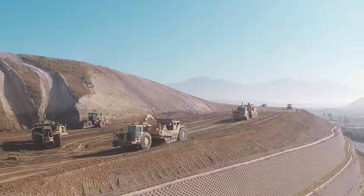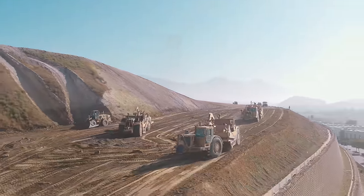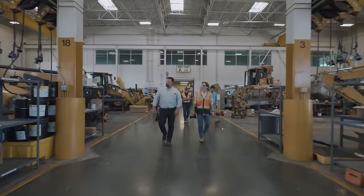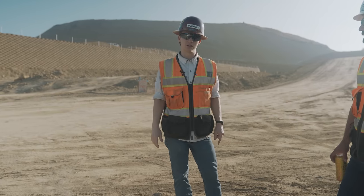To start, we are in reverse order. We're going to be showing the scrapers working first, and then we're going to go to Cat's facility at City of Industry to talk with their technicians and give you an in-depth look at what the repower process looks like.